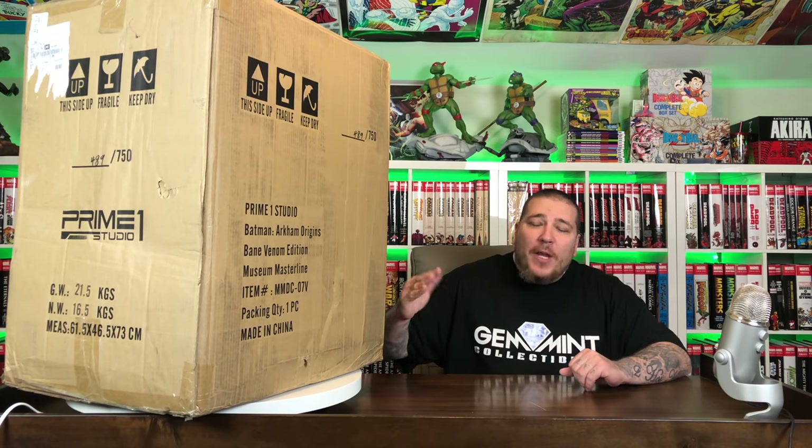What's going on, it's your boy Jim Mint and I'm back with another statue unboxing and review. This is the Prime One Studio Bane, the Venom Edition from their Museum Master Line from the Arkham Origins video game series. This is another one-third scale piece, it's number 489 out of 750. I've seen pictures of it — it's a pretty old piece but I'm excited to see it in person.